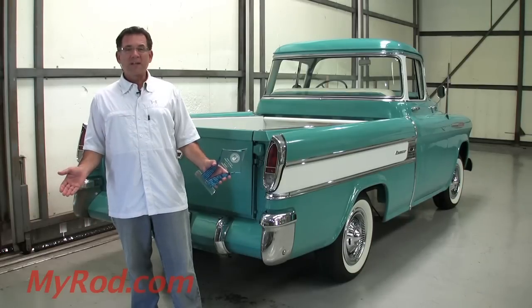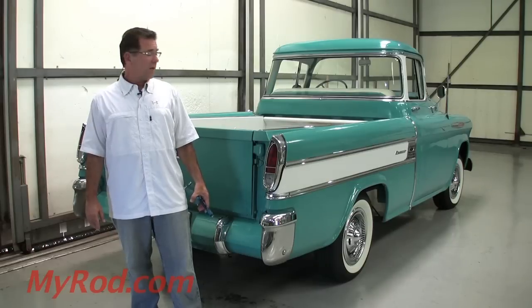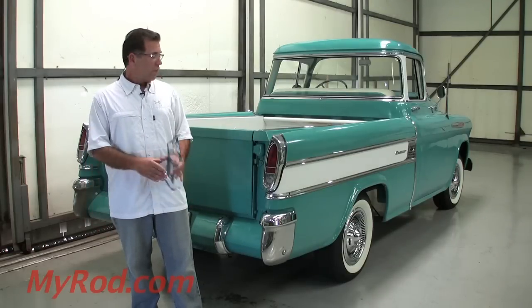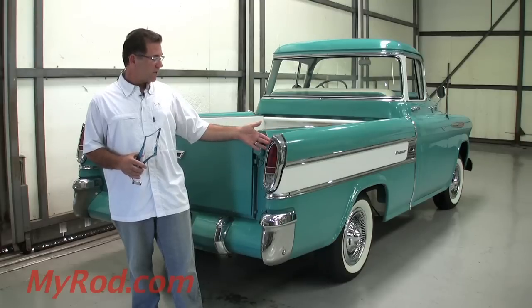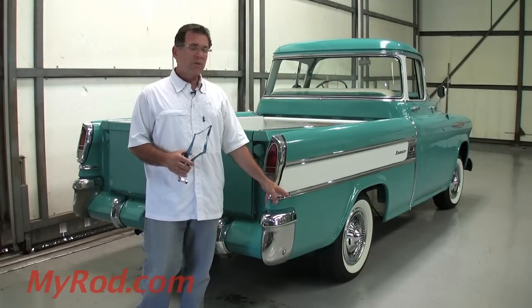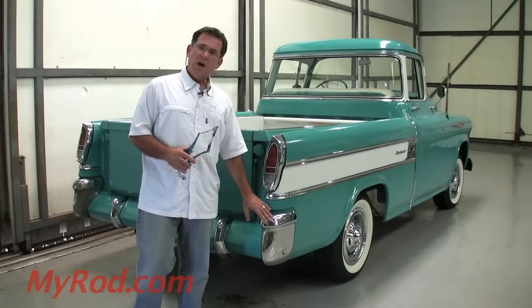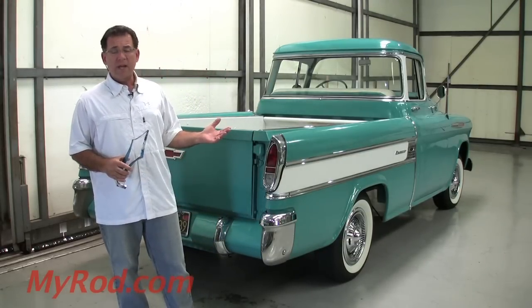It's unrestored and been super well preserved — garaged its entire life. It's readily evident when you look at the trim: the pot metal is beautiful. This is the best unrestored pot metal I've ever seen — impossible pieces to find. The stainless is gorgeous, the chrome is nice, and the glass is beautiful. It's a fantastic truck.